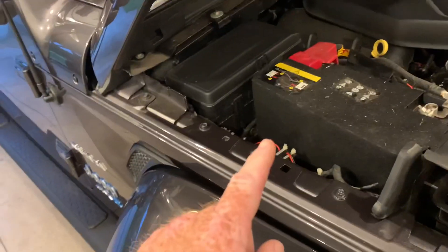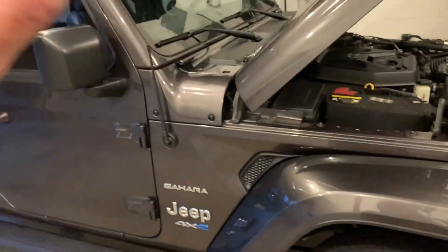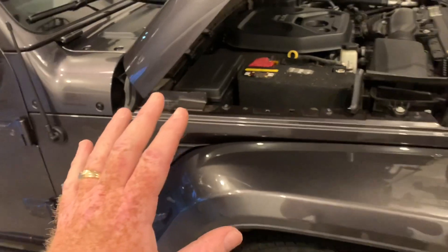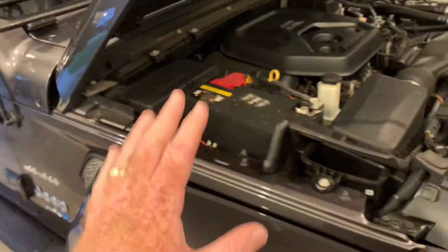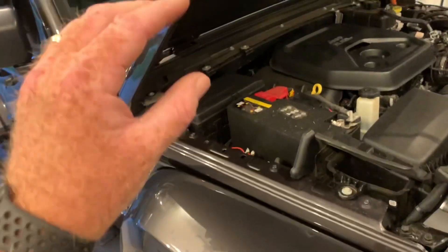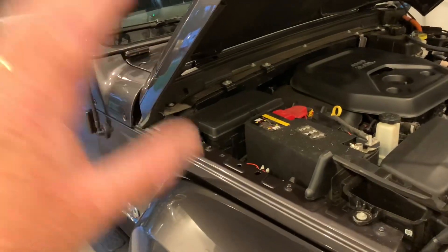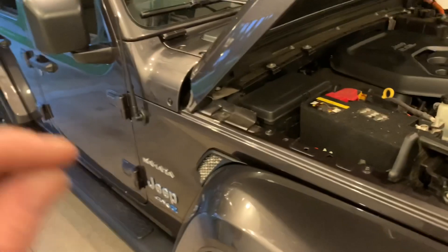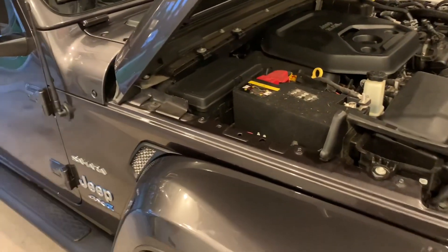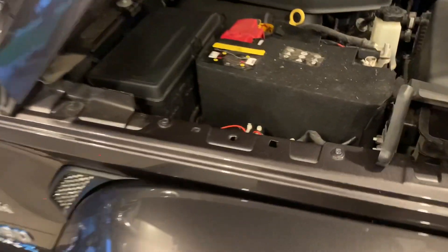Let me make a point here that I believe the pedestrian warning system is a valuable asset to this vehicle. And what I'm about to show you, some people could use this information in the wrong way.